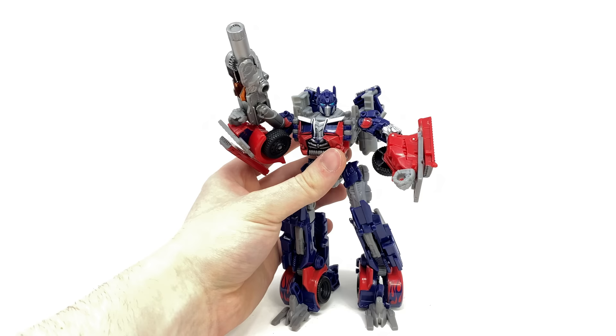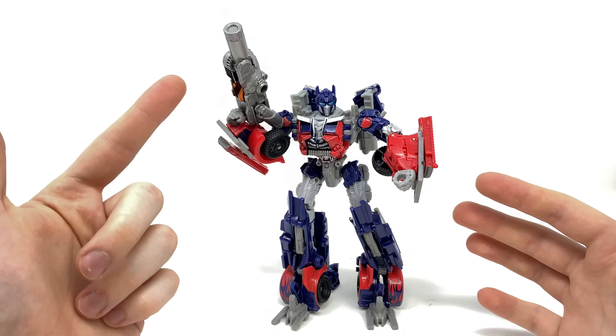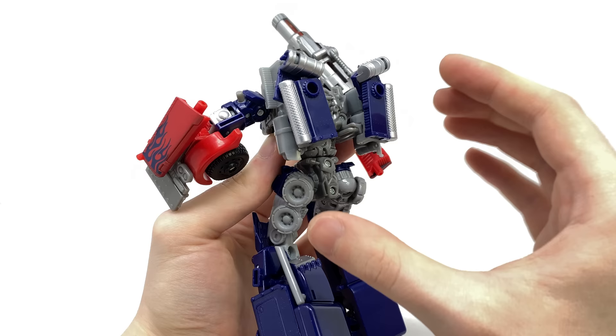Bringing Optimus Prime into the equation — for those of you who own the original DOTM Optimus you'll pretty much know what to expect here. The three major differences are: a more movie accurate colour scheme, a completely unique Mech Tech weapon which I don't believe we saw outside of this release, and they have actually retooled the back which I was not expecting at all. This was definitely a surprise upon unboxing — I immediately noticed that he no longer had those ghastly looking huge canisters on the back. They are definitely a lot more compact and in my opinion this is the superior version of this particular mould.